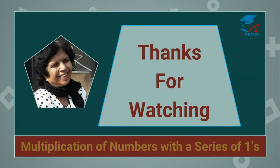Thanks for watching the video till the end. If you are new to this channel, please do not forget to subscribe. If you are an old viewer, then like and share this video to motivate. Thank you.